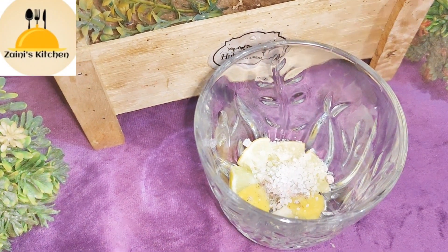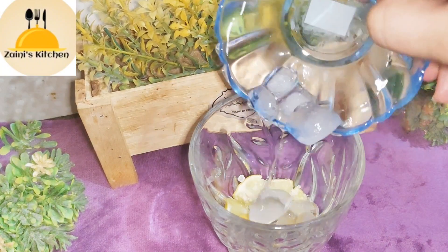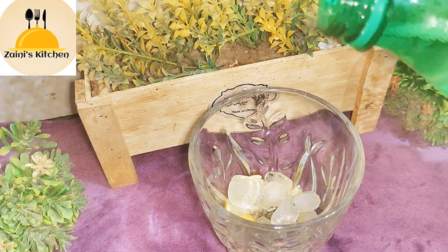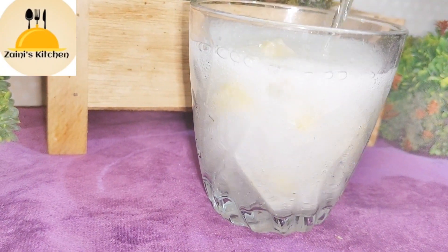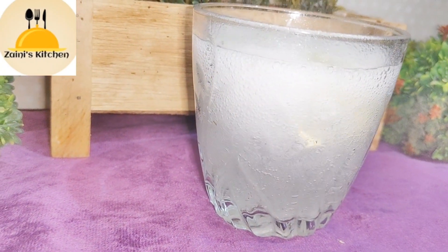Then you add ice cubes. After that, you can add Sprite or 7-Up — you can add any of them. Then you mix it with a spoon and a straw.